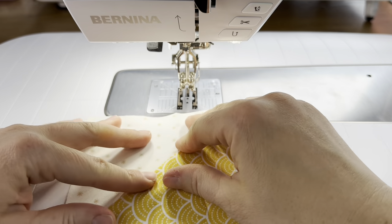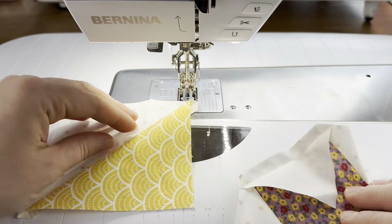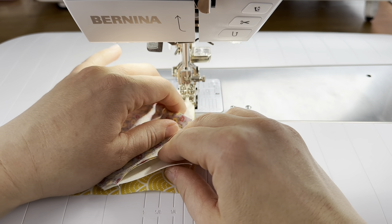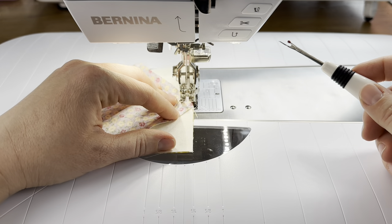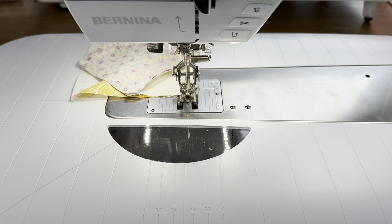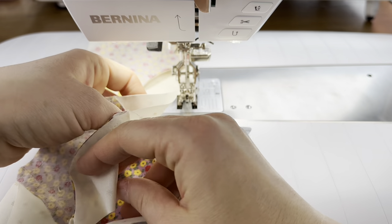We're going to assemble the block just like a nine-patch. The first two things we sew together are a half square triangle with the yellow facing in and one of the diamond in the square units. I'm lining everything up, taking a couple of stitches to get it situated, then making sure as I sew that I'm not going over the point here — that would cut off the point on the front. If your block is sewn perfectly accurate it will just work out, but if there are small errors you have to be careful not to sew over that point.